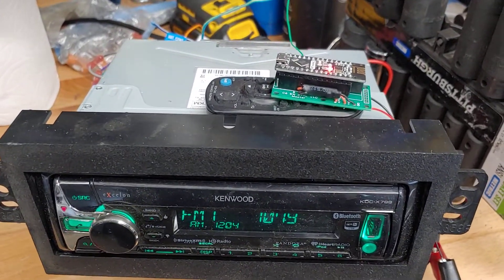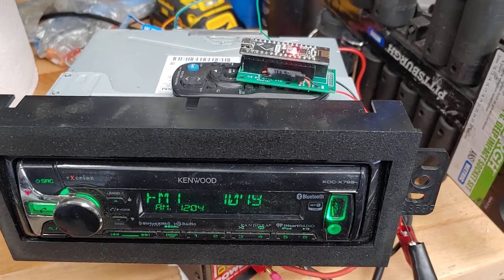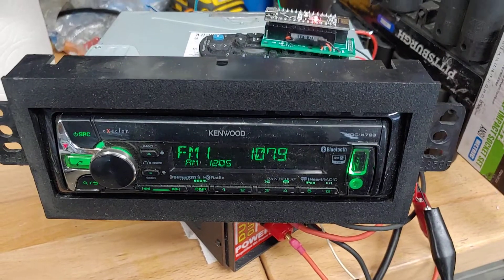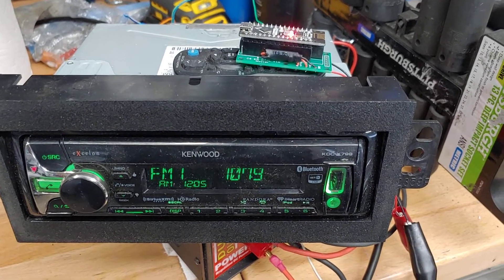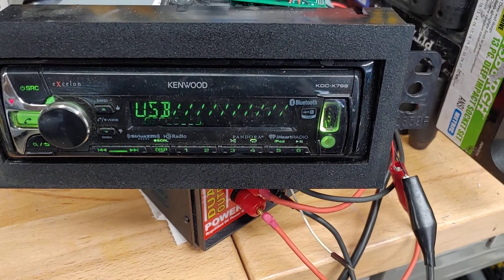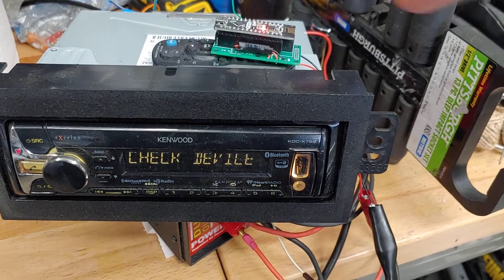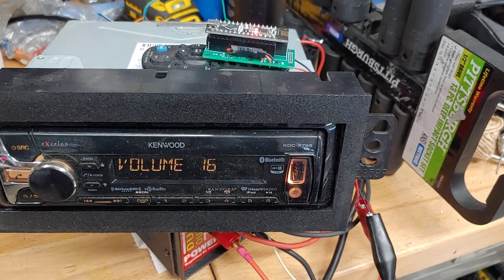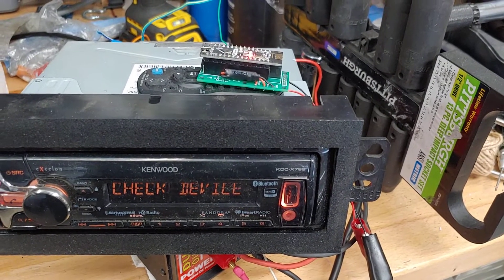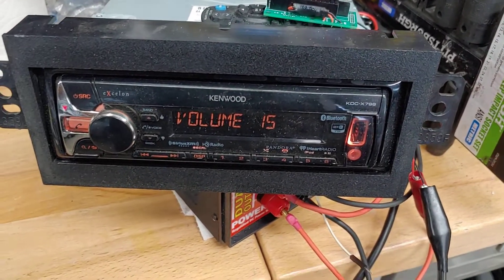Five flashes is play/pause — it doesn't actually do anything on FM stereo. Then six flashes does mute, and then mute again which unmutes effectively. Seven flashes is source change, and then it hits source change again. Then it will cycle back to one flash which is volume up — it hits it twice — and then volume down again, two flashes, and hits it again.